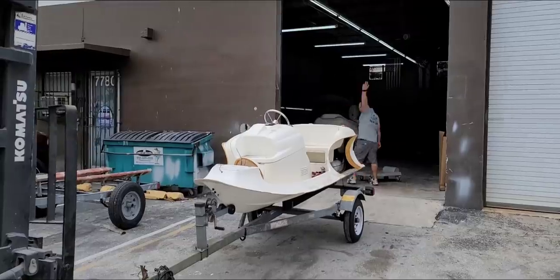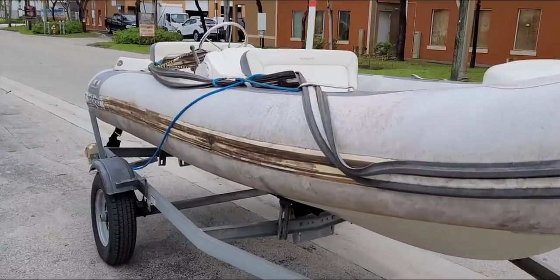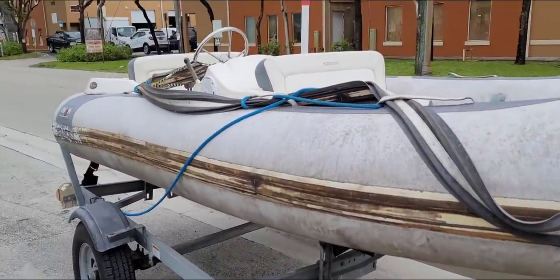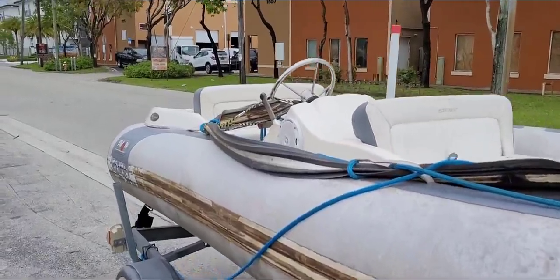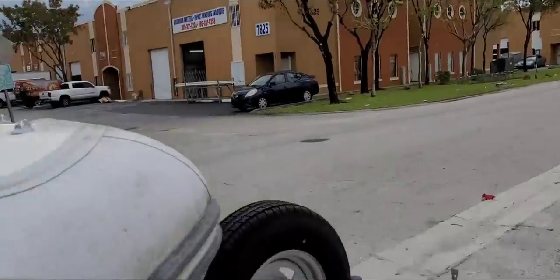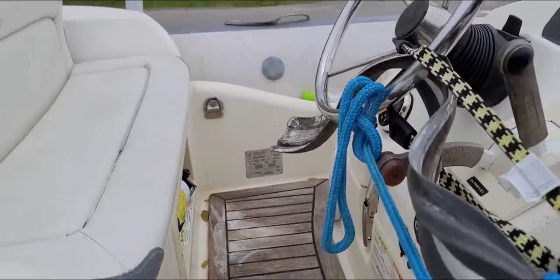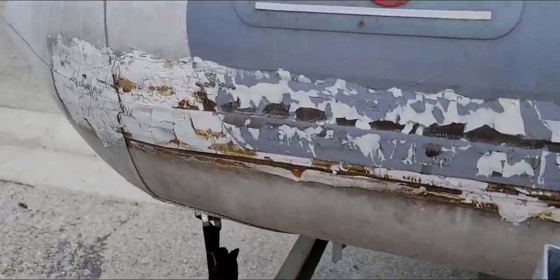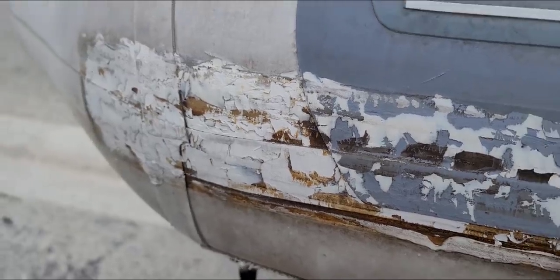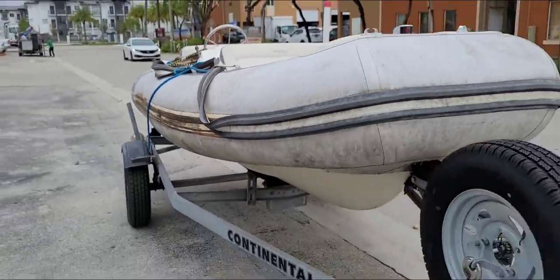Let's clean it, guys. I wasn't expecting this so I don't have all the stuff I need, but let's get this Avon cleaned up. This right here is a nightmare — all this stuff. When people start inventing things, it just makes it harder because now we have to sand here and also on the back of this as well. Watch out guys, they're throwing projectiles at us.